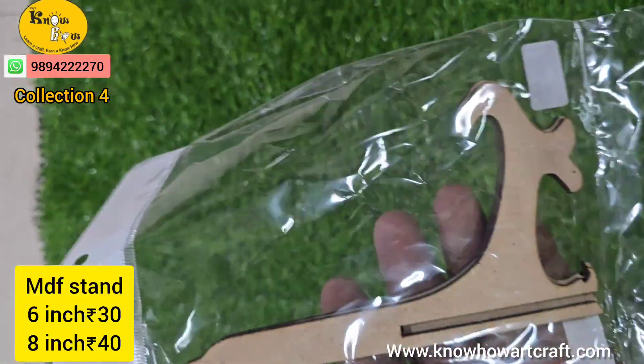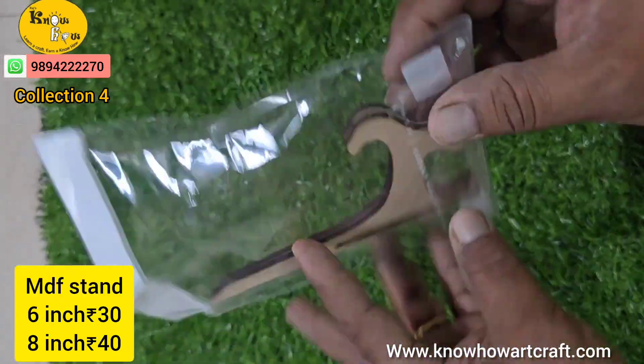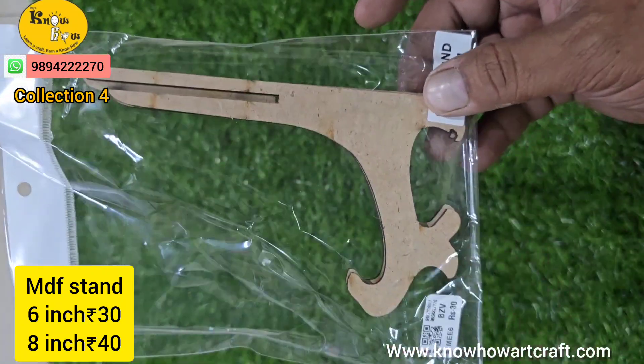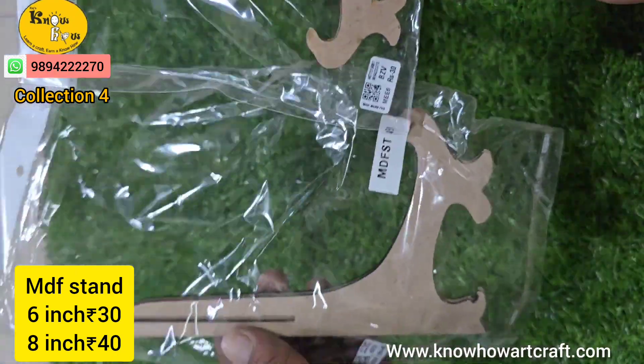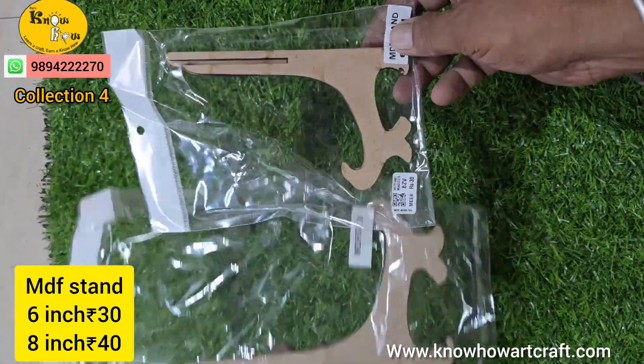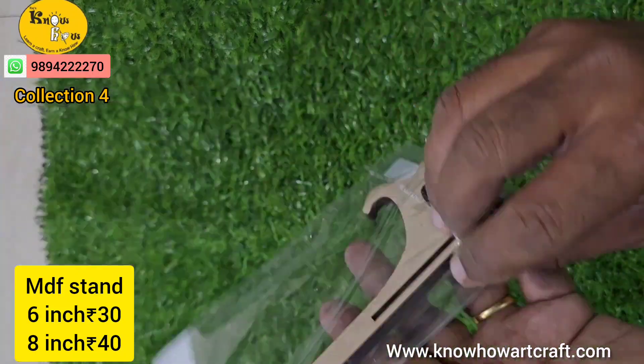This comes in star as well as smiley form. This one is the MDF stand, available in 3 inch, 4 inch, 5 inch, 6 inch, 8 inch, and 10 inch. At present I will show you the fastest moving sizes, that is 6 inch and 8 inch.